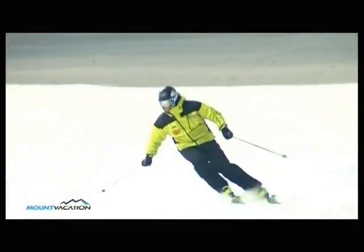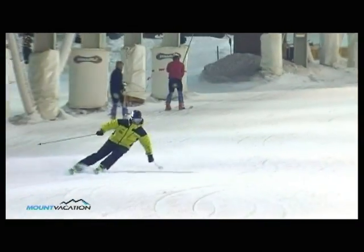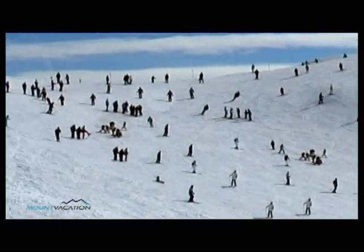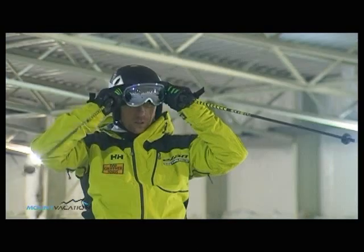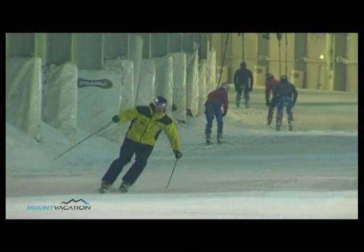Previously we enjoyed some long carving turns. But what if the slope is too steep or too crowded? Have a look at how to control your speed and still have fun.